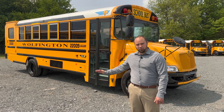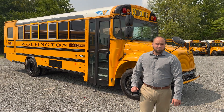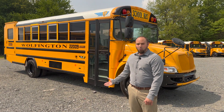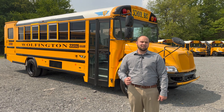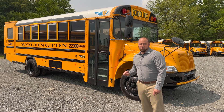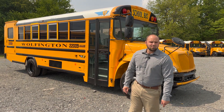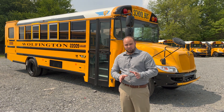The batteries are mounted in between the frame rails, freeing up space on the outside of the frame rails for the option of air conditioning or a fuel-fired heater. This bus is AC and DC charging capable, with the option of a front or rear charging outlet, so you can decide which works best for your location and how your buses are parked.